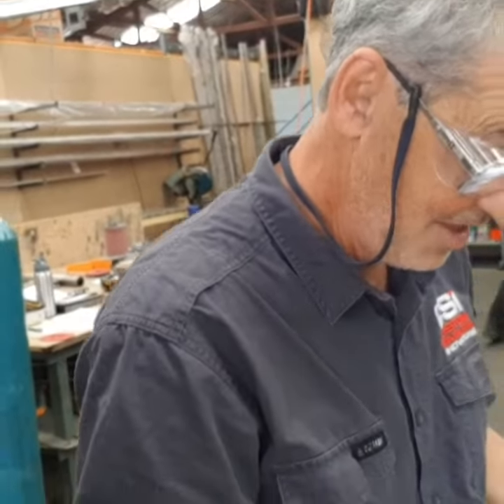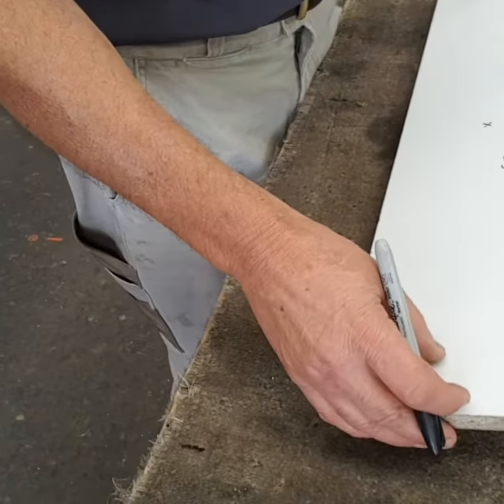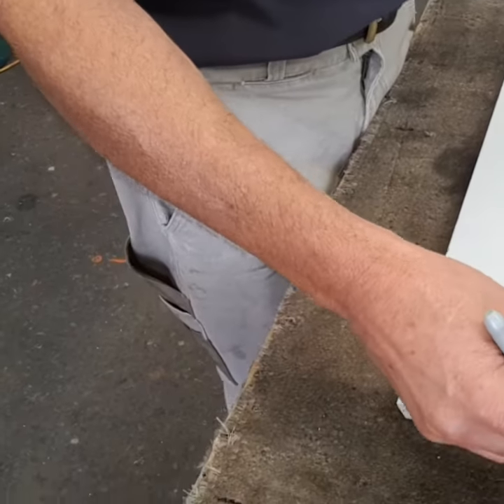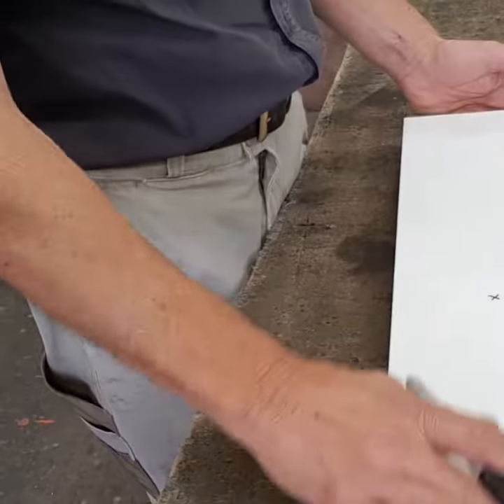Okay, all we're going to do is clad the face and four sides all in one piece, notch the corners, weld and polish the corners, and the grain will be going left to right.